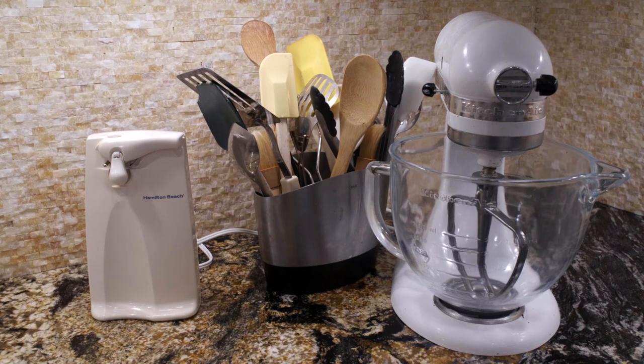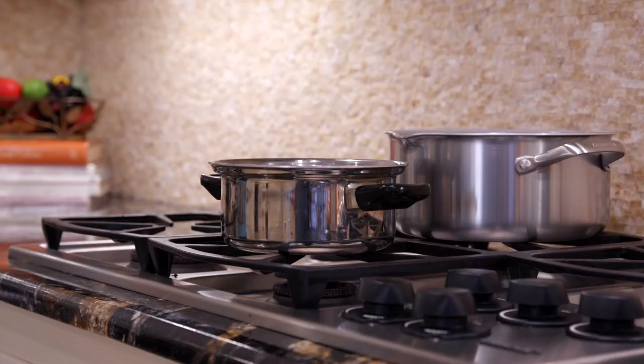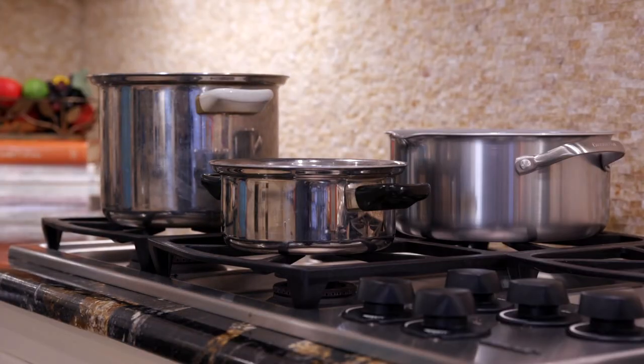And number three, you want to have a convenient kitchen setup. Now it might seem like common sense, but you want your kitchen convenient to you. Have your can opener or whatever you use most often on the counter or within close reach. Take advantage of electronics such as food processors and blenders to keep from having to do so much chopping and mixing. And use lighter weight pots and make sure your pots have two handles, as it's really easier to hold.